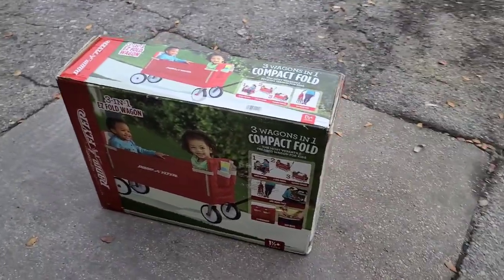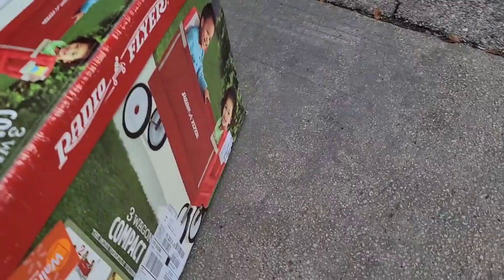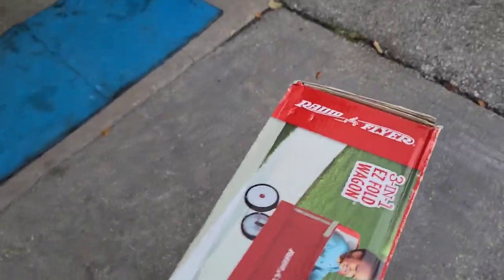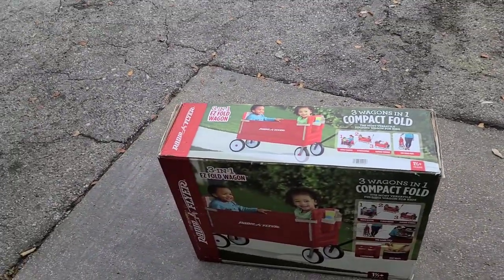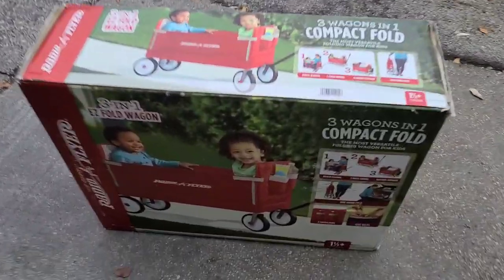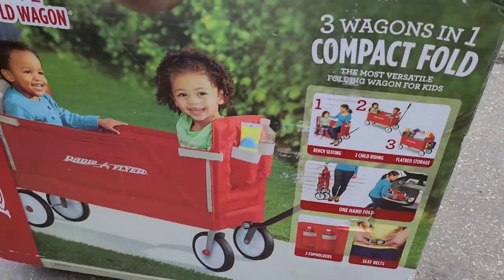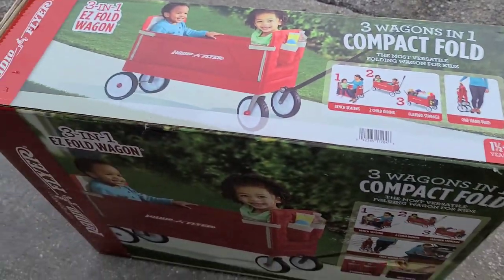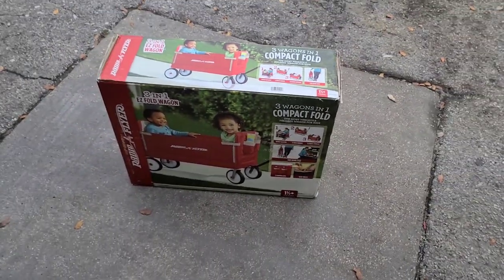Hey guys, today I'm gonna show you how to put together your Radio Flyer. This is not a promotion video, I'm just doing this because I bought one. Alright, let's go ahead and do this — we'll open the box and then we're gonna get to the product.